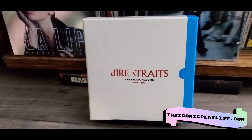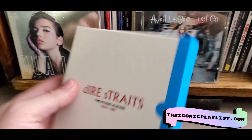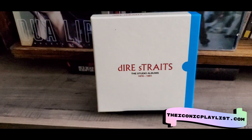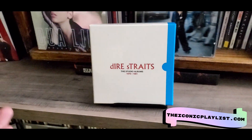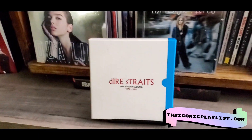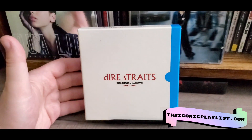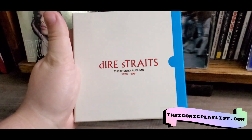So that is everything included in the Dire Straits Studio Albums 1978 to 1991 — I believe that is all of the albums they did, although I could be wrong. Usually these box sets come with little booklets with extra information or pictures, but this one did not unfortunately. It did come with those original inserts, which most box sets don't always include. Overall it's a pretty good box set — I do wish they did more design elements on the CDs or added a booklet or something — but it was around thirty dollars on Amazon, so it's not too bad for six albums.